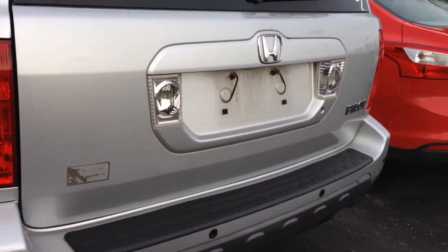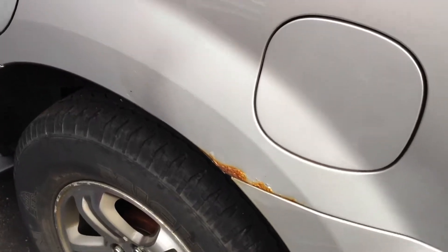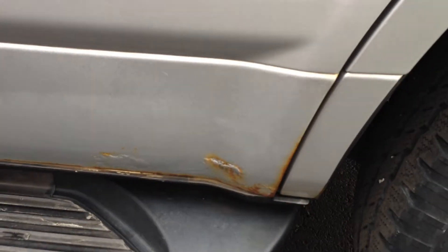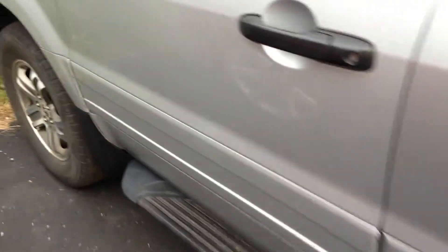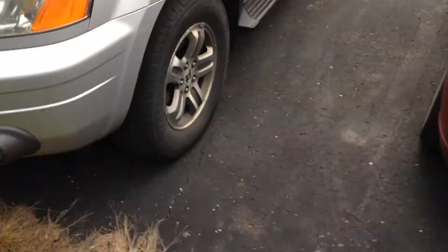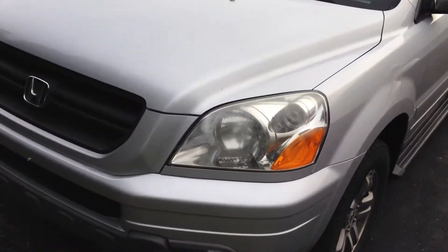You can see it had some kind of parking sensors there on the bumper. There's a little bit of rust starting to show here, and a little bit of rust starting to show down here along the bottom of the back door as well. Coming up around the front of it, there's just a couple minor door dings that I can see.